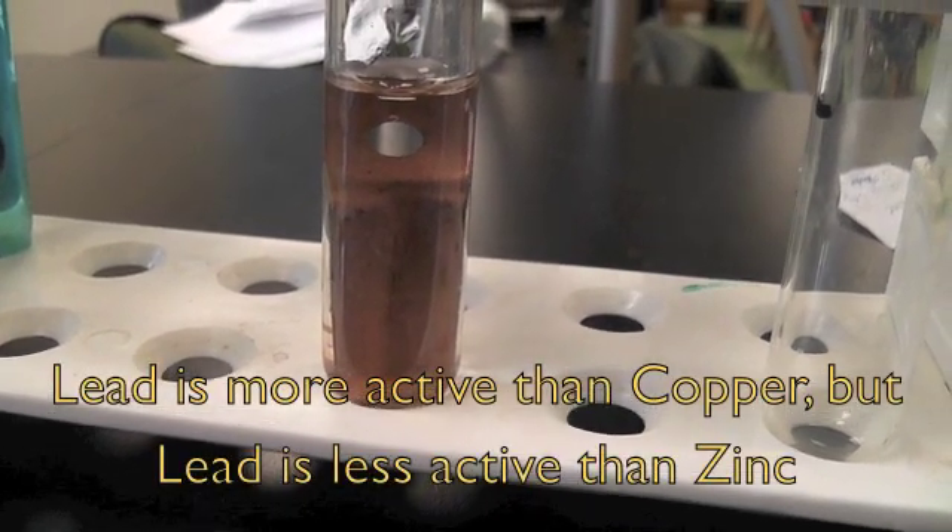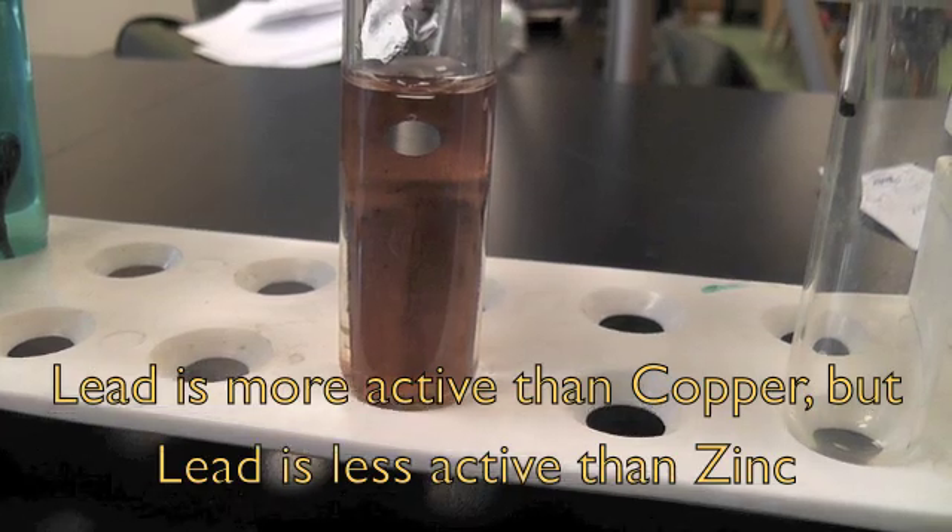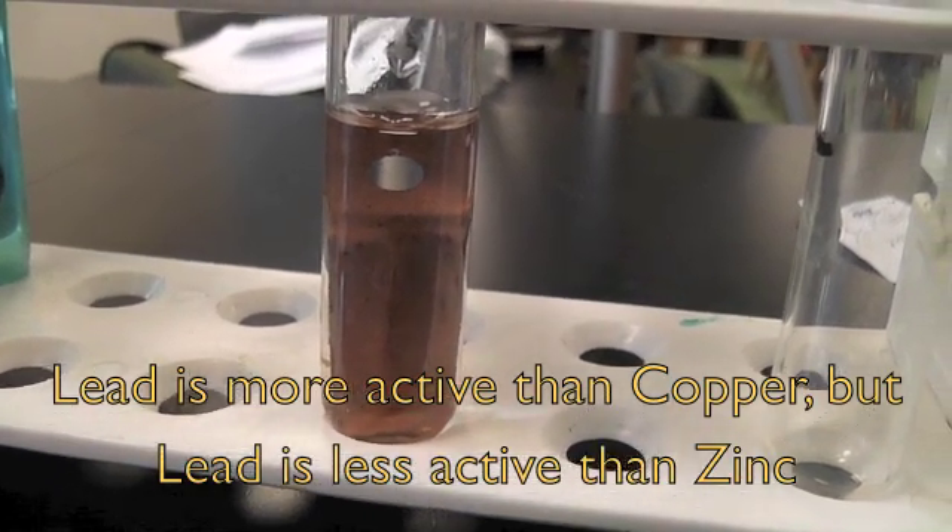Before, putting the zinc into the lead nitrate had a very observable, very acute reaction — whereas the copper showed nothing at all.